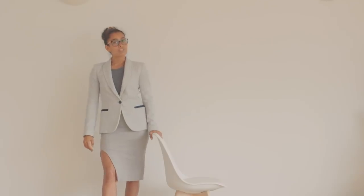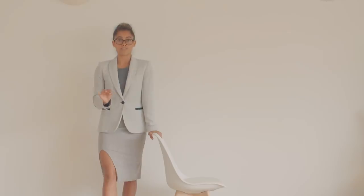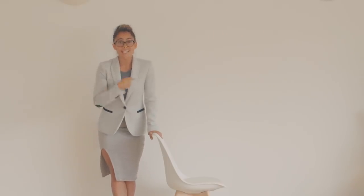Hi everyone, and welcome to another Virtuous Quickie. Today I'm going to be taking you through a very short yoga sequence that you can do in the office. This is a highly requested video, and I want this to be used when you have five minutes and you can sneak off into a meeting room and get your yoga on.